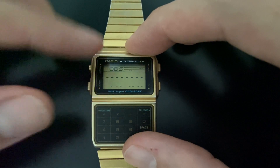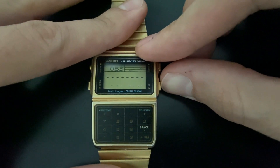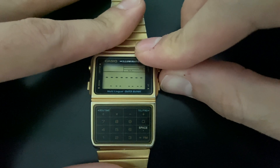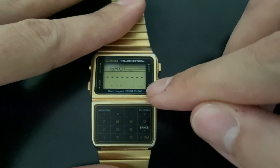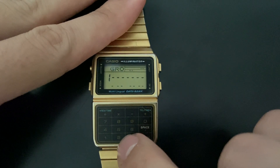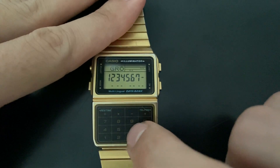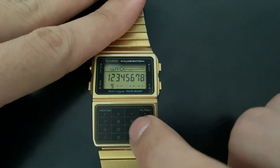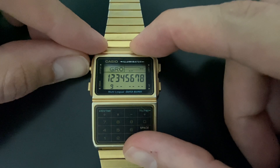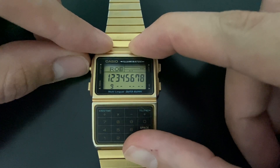To start adding the number, I need to push the AC button until the cursor goes to the numbers side. Now I can just type the number — up to nine digits shown here. This is the number I would like to add. I just push the adjust button to save the data.